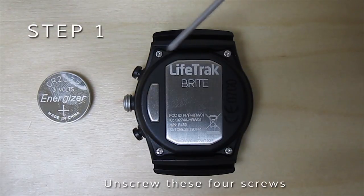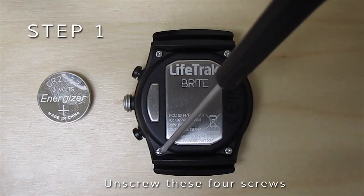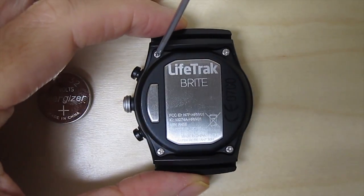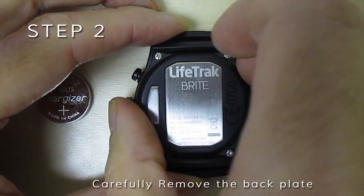Unscrew these four screws. Carefully remove the back plate.